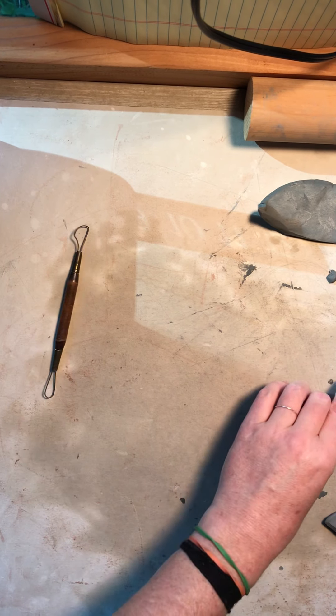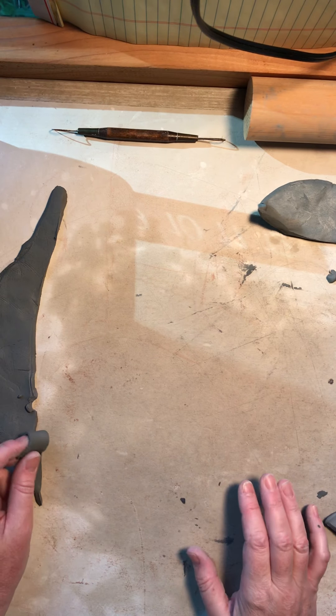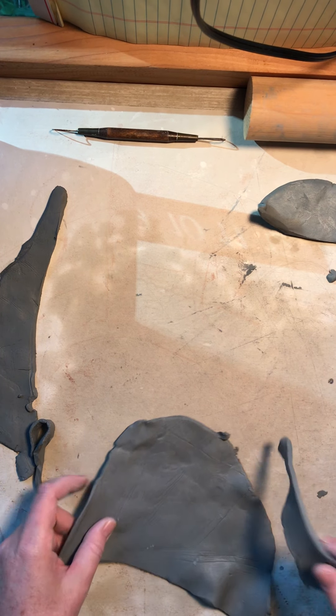I have set my plate to the side so it can set up a little bit, but I can go ahead and start sculpting my food.